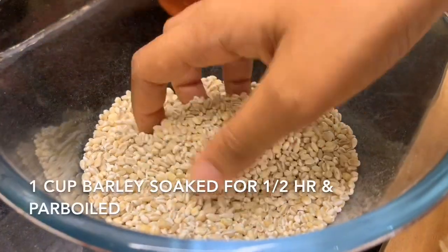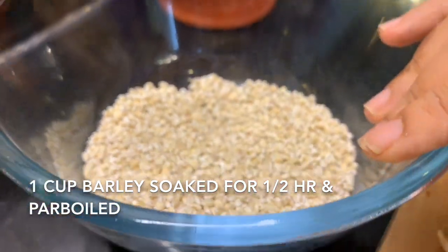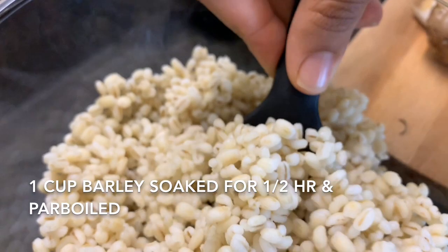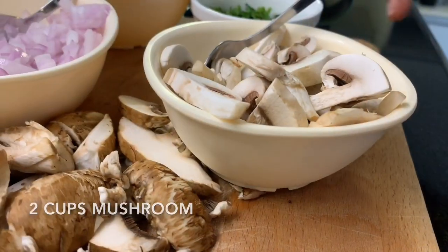I'm based in India and most of you are in India — Arborio rice, which is the original Italian rice, is not easily available and it's also super expensive. So what do we do? We use barley — local, healthier, easier, and foolproof. It tastes delicious, you're going to love it. This is what raw barley looks like. We've soaked it for half an hour and cooked it in boiling water for 10 minutes until it's par-boiled. It's just quicker if you do it this way.